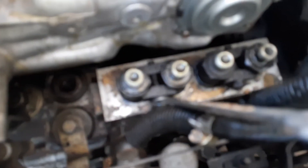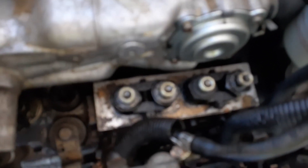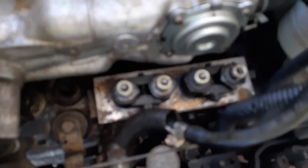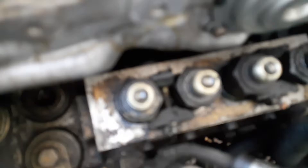Next step is to undo these with the longest 10mm we've got, and remove those retainers so you can get to the fittings themselves. You don't have to separate them fully either — as long as you've got them wide enough to slide out, that will do.